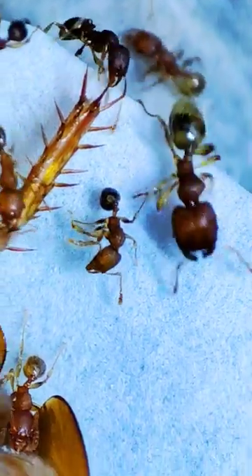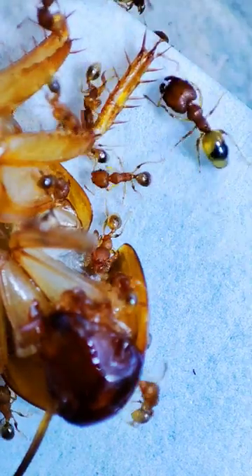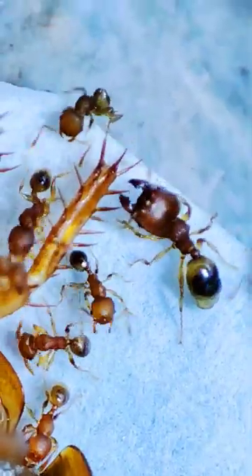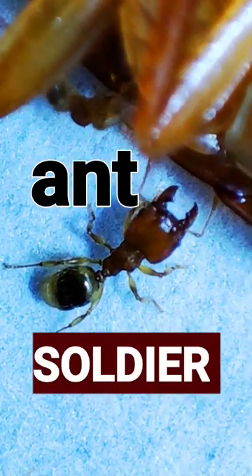This is what we call a soldier ant, as one of their jobs is to protect their colony. They're bigger than a normal worker, and equipped with this mass of mandibles. The task to cut through their prey's thick cuticle is also their area of specialization.